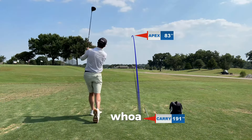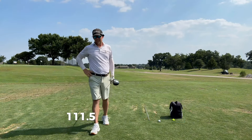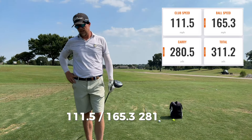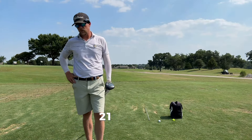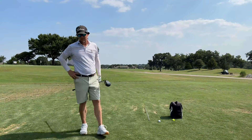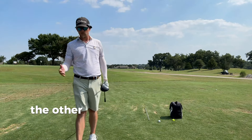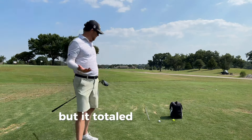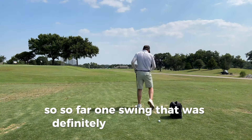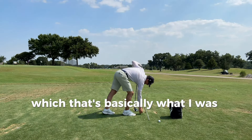Whoa. All right, so that was the same swing. 111.5, 165.3. 281 carry, 311 total. 2100 spin. Right out the gate, two miles an hour faster. A mile and a half more ball speed. The reason I didn't carry as far is I launched at 10.6 — the other one launched a little higher. But it totaled out to 311. So far, one swing — that was definitely a little bit faster, almost two miles an hour.